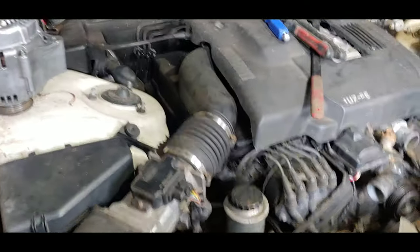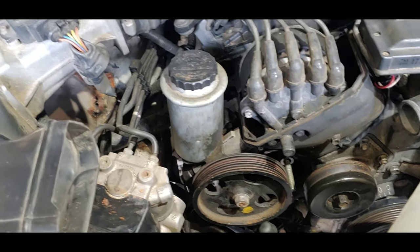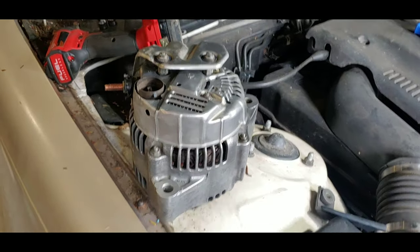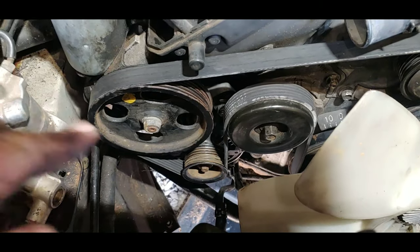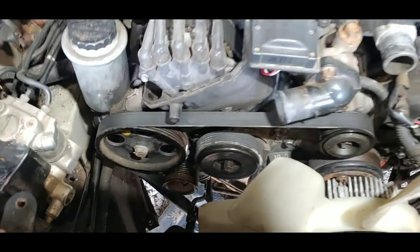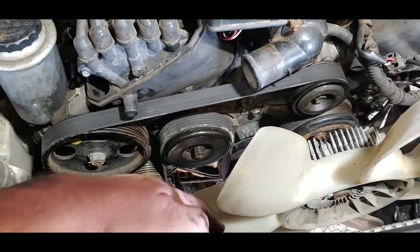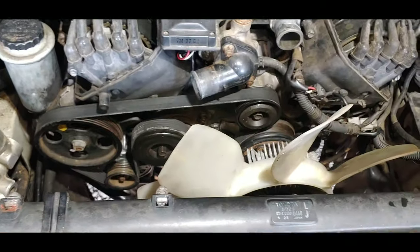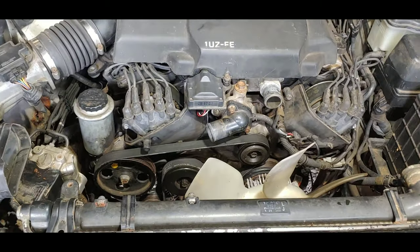I know what you're going to say — am I going to put it back without fixing that power steering? For now, I am. I'm going to get some parts later on to fix that. This is going in just to make sure everything works. I'm going to start putting this back together. When you put it back in, just do the reverse of taking it out. My next step is to put the radiator hoses back on, fill it with coolant, and fire it up.